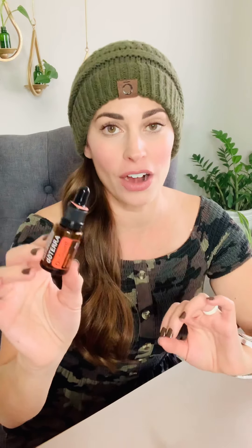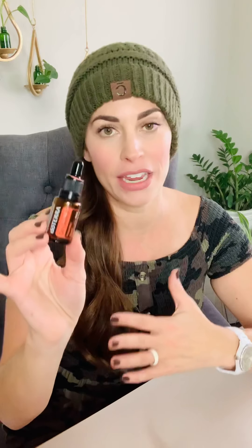So what you want to know about OnGuard: it is a staple, a wellness warrior in our oil cabinet — like a Swiss Army knife. When it comes to immune support, OnGuard and oregano are dynamic duos. You'll see them used together in a lot of my recipes.